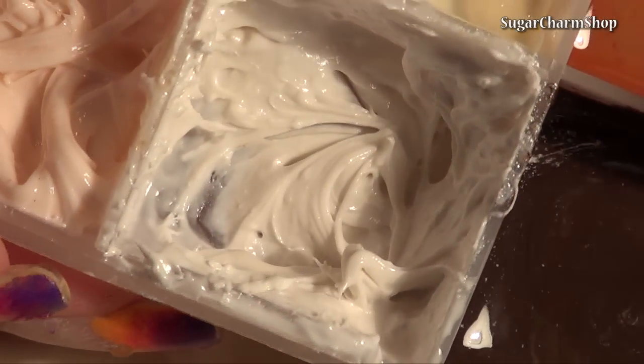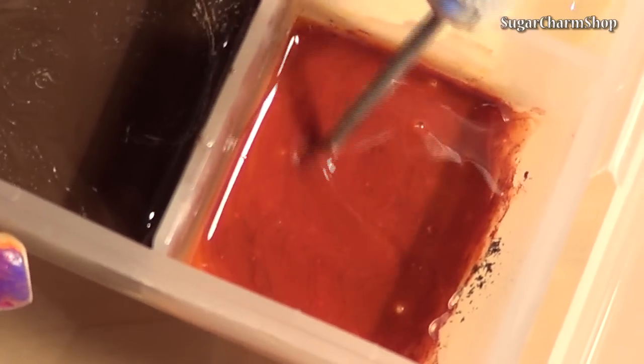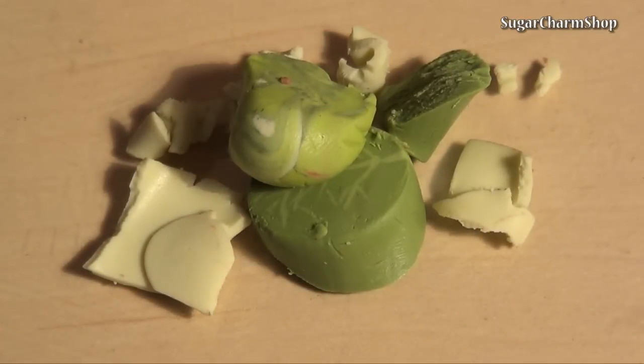Now for all the toppings. The sour cream is white clay and TLS mixed together to a nice thick consistency. And for the red sauce in the burrito, I mixed Fimo deco gel with red and brown pastels.